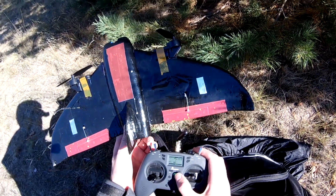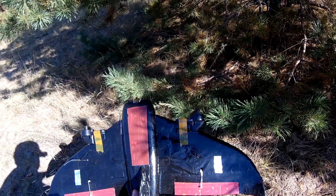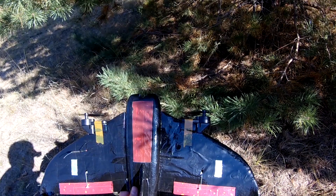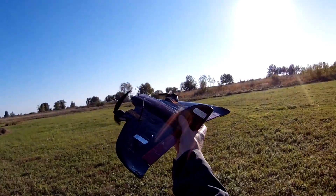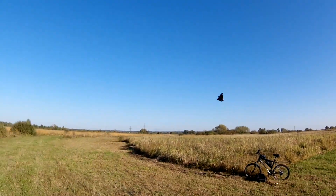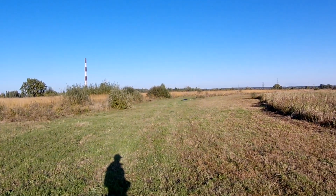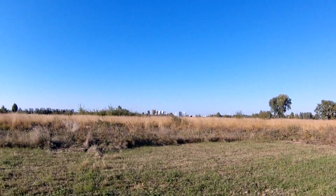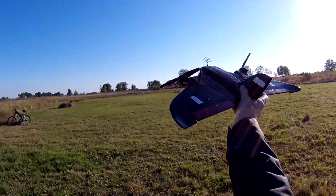I expected to find burned motors and electronics, but surprisingly everything seemed to work fine. I returned to the field and tried to launch the plane, but unfortunately it did not fly anymore. It seems the crash did not pass without consequences after all — motors had probably overheated and lost some power.